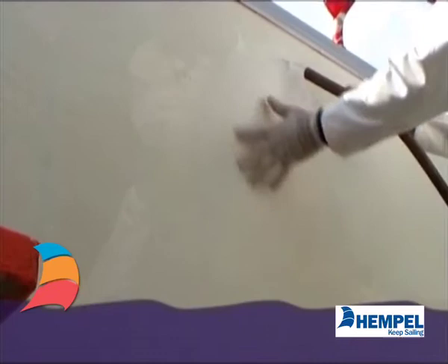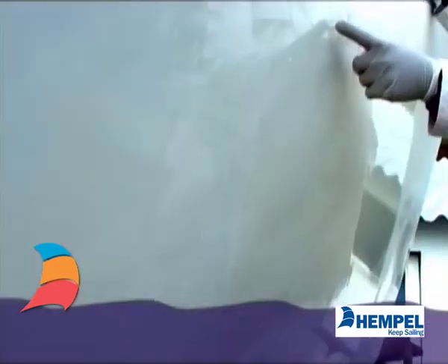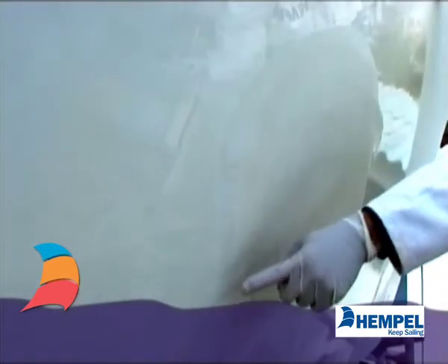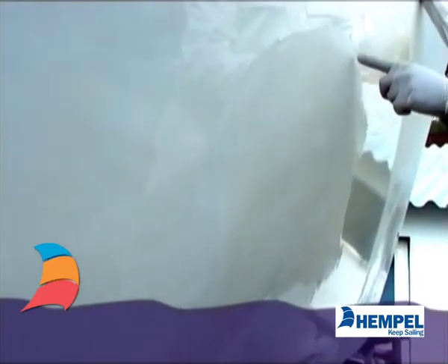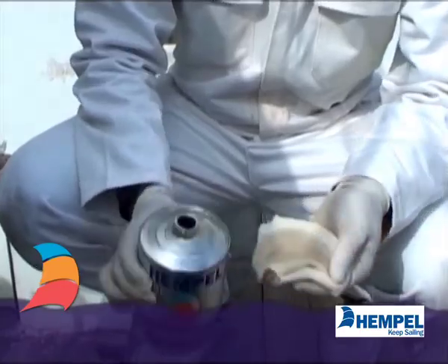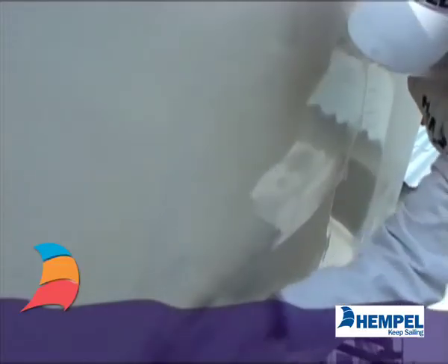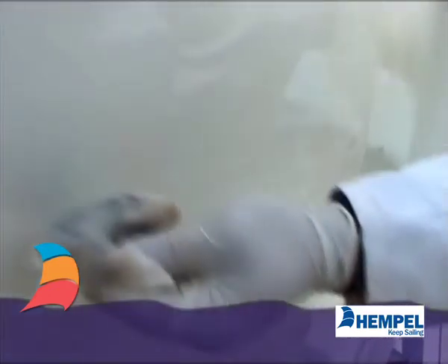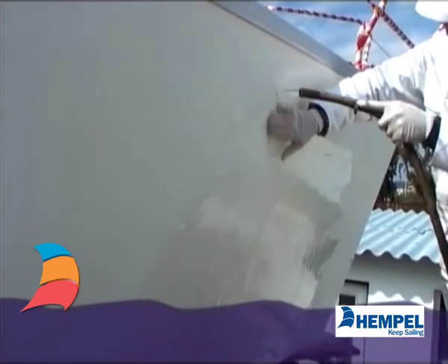Hint: you can check the surface for grease by sprinkling it with water. If pearls are formed, the surface is still greasy and needs a further treatment with degreaser. If the water flows out evenly, no grease is left on the surface.